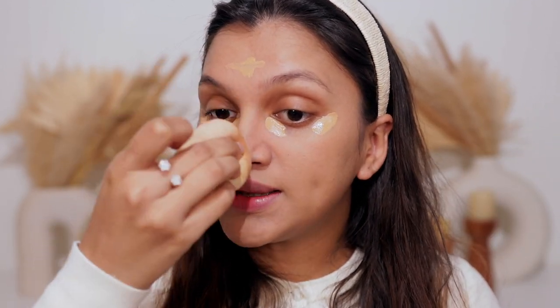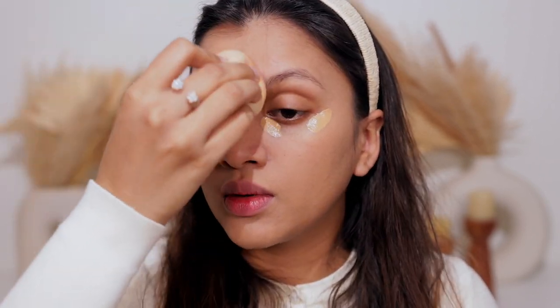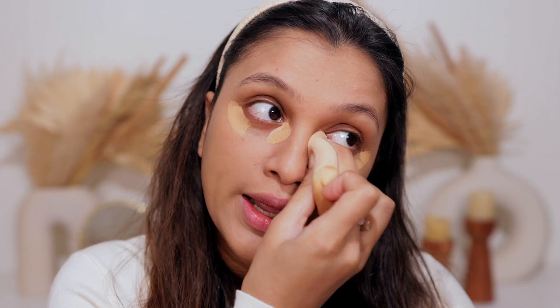I take the sponge and stamp the concealer into my skin. I blend around my mouth and T-zone first, and last I blend underneath my eyes because I want maximum coverage there. You do not want to drag your concealer — just dab it in place and blend it out, blending upwards to give a little lifted effect. You can see I have a really even tone with a brightened look right in the center of my face.